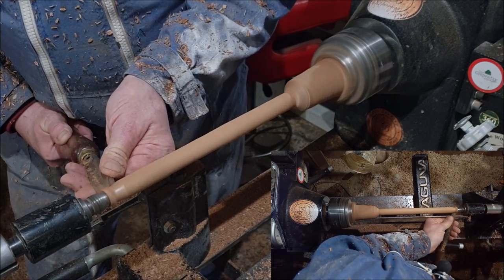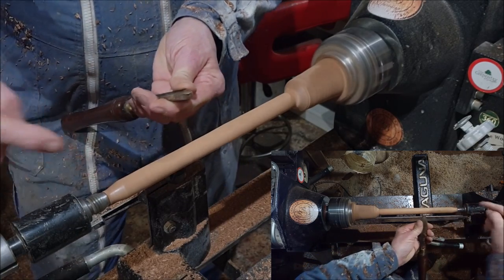With a wand, always work from the tip end down toward the handle. I don't mean necessarily cut that way, but finish the tip end first, then work your way down. If you start at the handle end, you'll make the tip very weak - when you're working down there, there's an awful lot of pressure and it'll wobble, vibrate, and could snap.